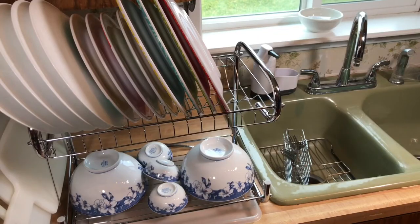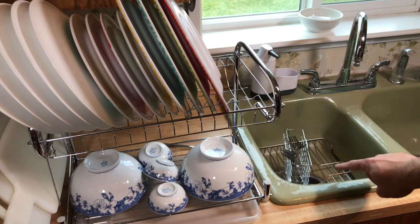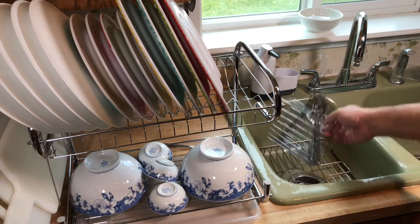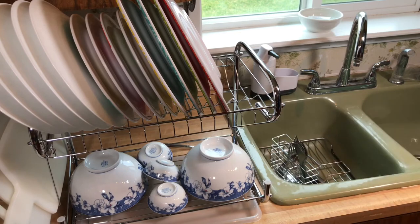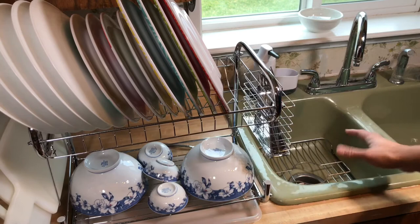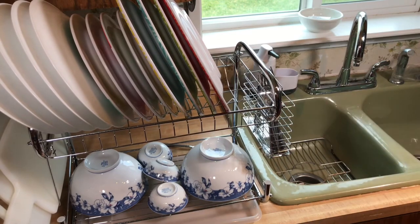One thing I'd use the utensil rack for is leaving it in the sink. I have a double basin sink — one side I clean on, and I'd have my clean utensils drying on this side using the rack. Then when I'm done, I can move it up and out of the way just in case I need the second sink.